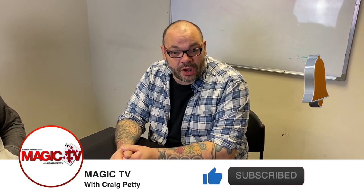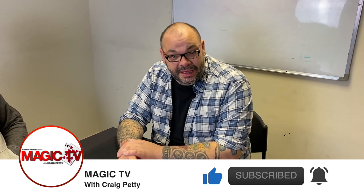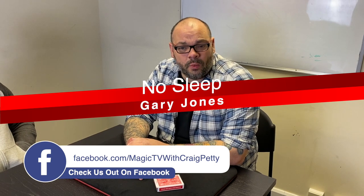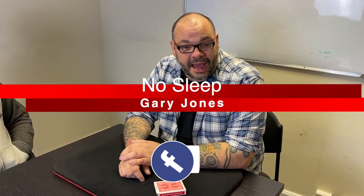Today I'm going to be performing a routine called No Sleep, which is by Gary Jones. You can learn it in a few different places, and the place it's been written up most recently is Alas Smith & Jones, which is by Chris Congreve and Gary Jones. It's one of my favourite Gary Jones tricks. You can also learn it from Life's a Beach Volume 1, and I'm fairly sure he put it on one of his projects that he did with RSVP and Lee Smith.